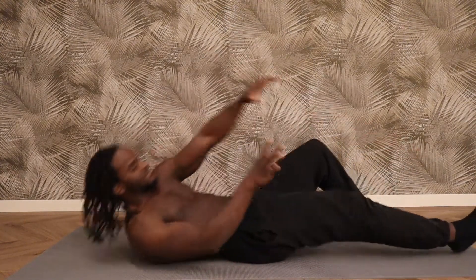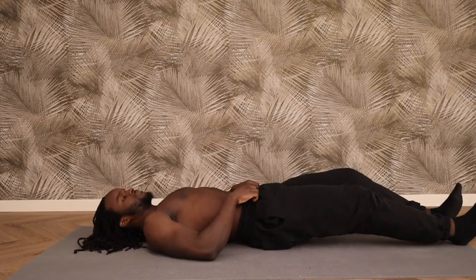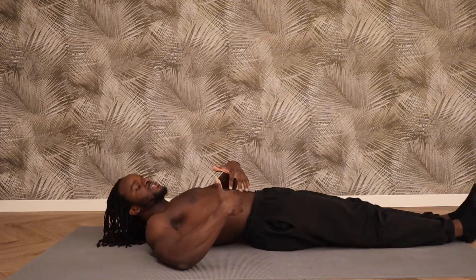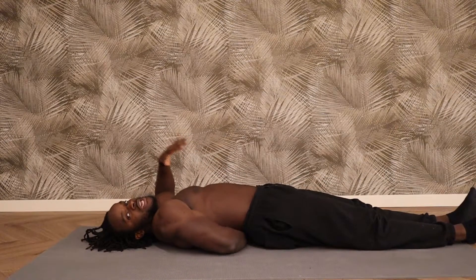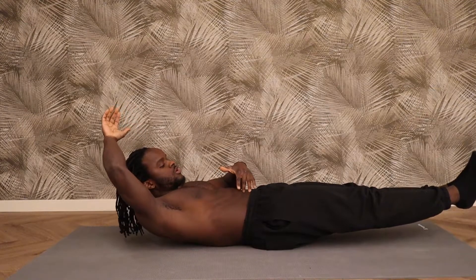We're going to start off with the hollow body hold, one of my favorite exercises. Coming down, you're going to bring your lower back as close as you can to the mat, pressing down, touching the mat. Make sure that your arm isn't able to get through — you need to be super locked in.